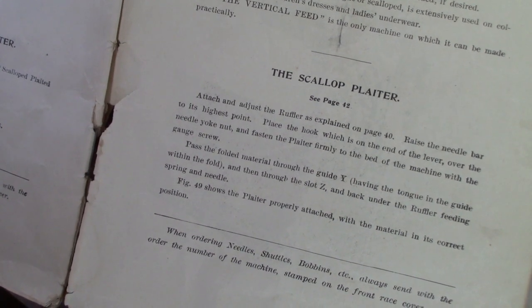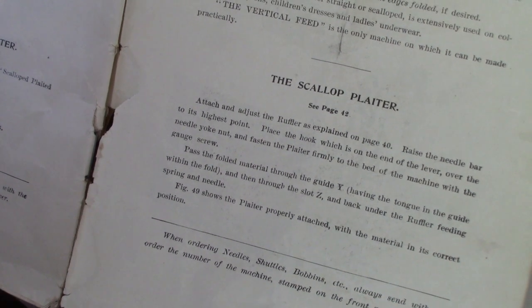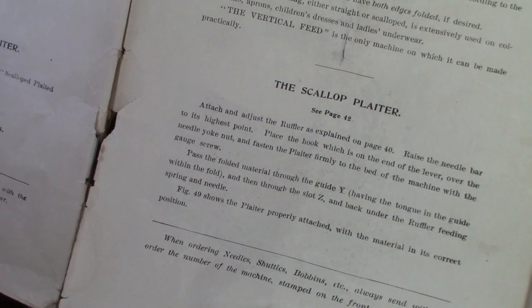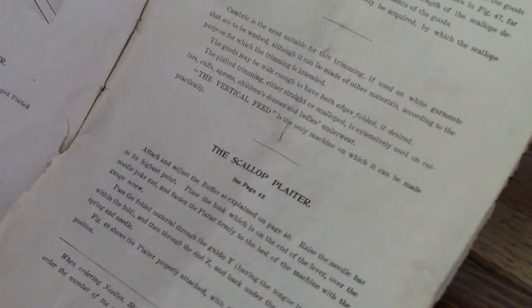Pass the folded material through guide Y, having the tongue in the guide within the fold, and then through slot Z, and back under the ruffler feeding spring and needles. Then figure 49, which I showed you before, shows it correctly installed.